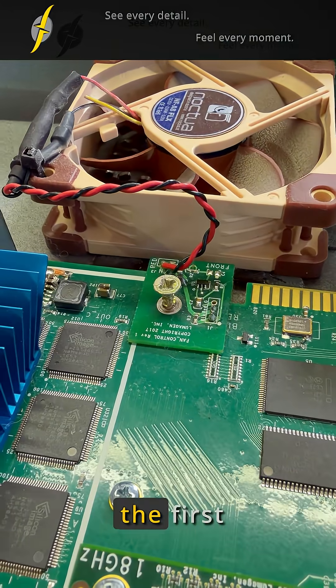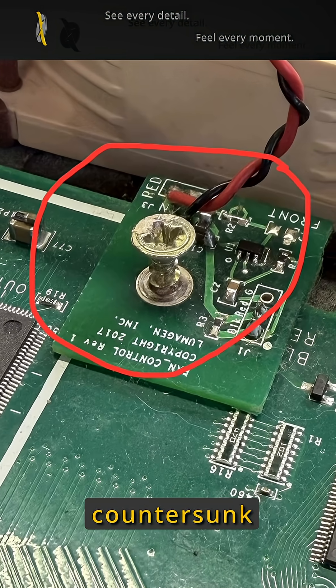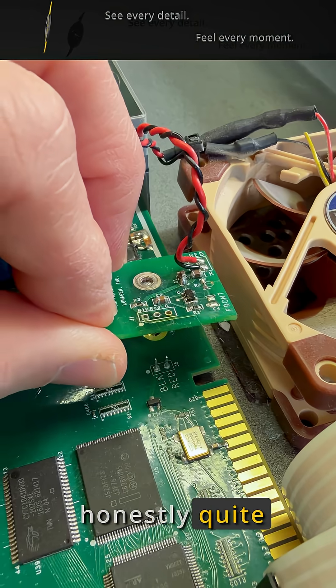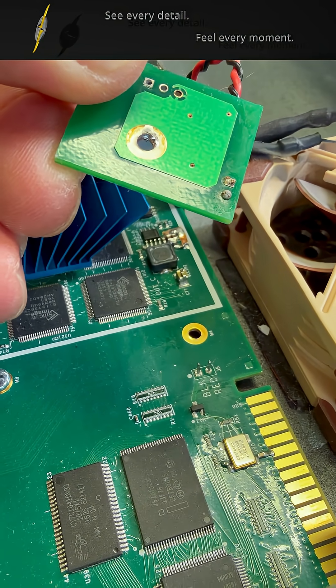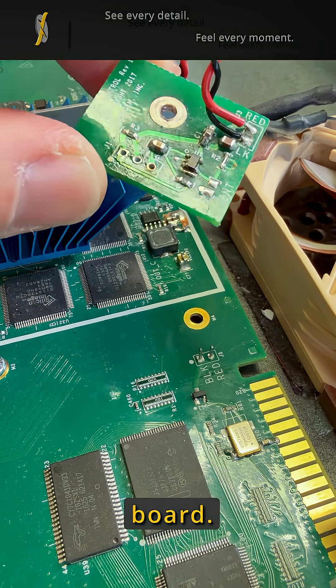When I opened the device, the first thing I noticed was this half-protruding brass countersunk screw. Clearly an improvised and honestly quite unprofessional attempt to fix the ground connection — a surprising choice, especially for such a critical link between the mainboard and the fan control board.